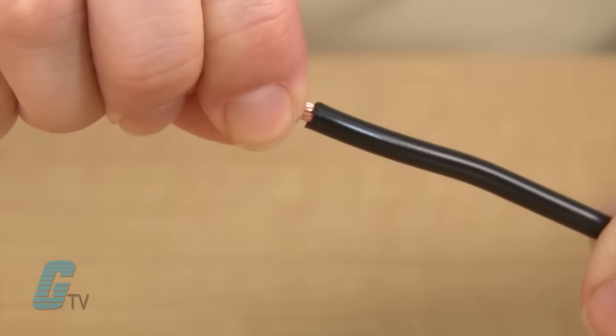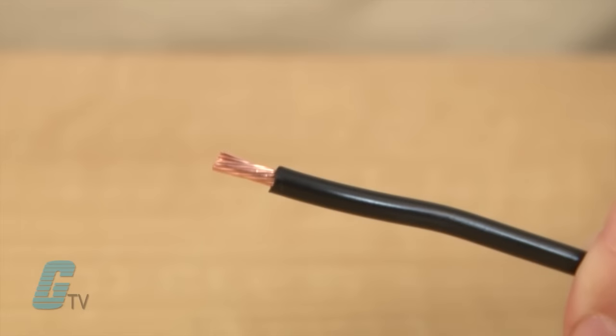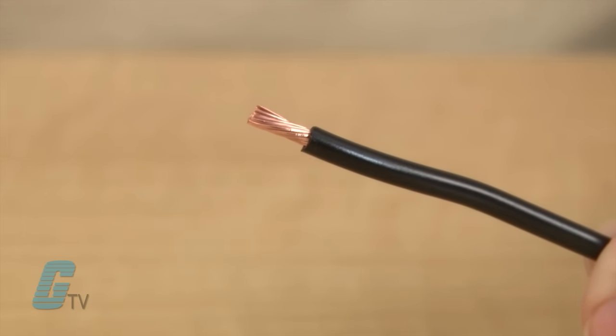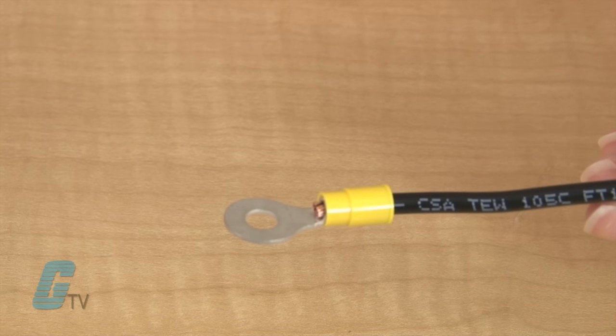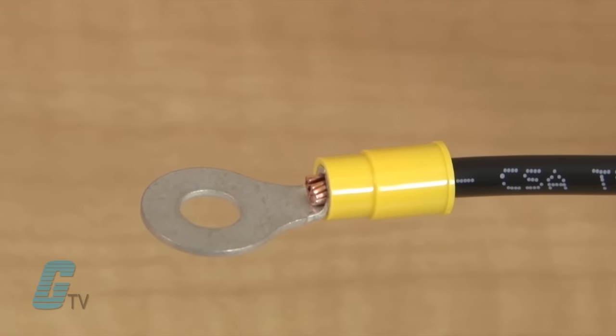Now that you have the end of the wire exposed, twist it with your thumb and finger to make the end more firm and to allow for a more positive connection for the connector. Proceed to insert the wire into the connector until the insulation on the wire touches the end of the barrel.